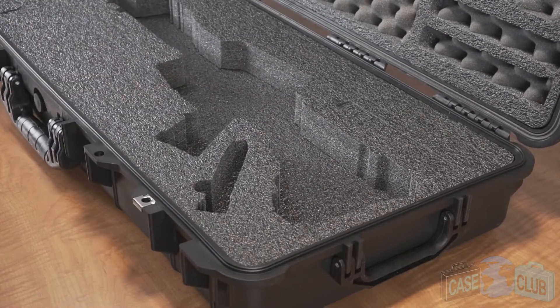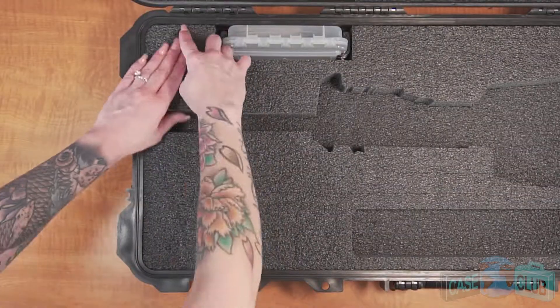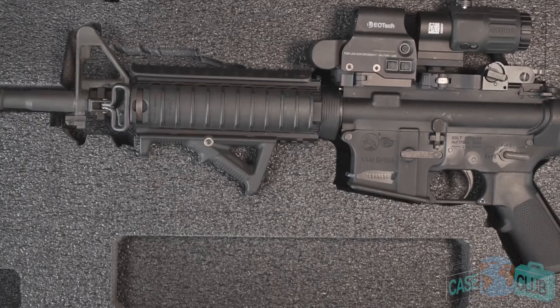It can hold your AR-15 with a standard 16 inch barrel, one semi-auto pistol, two rifle magazines, one pistol magazine, one included silica gel canister to help prevent rust, and one included accessory box. The case also features a cutout for miscellaneous accessories.